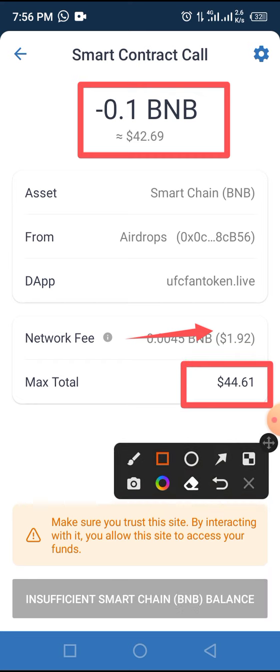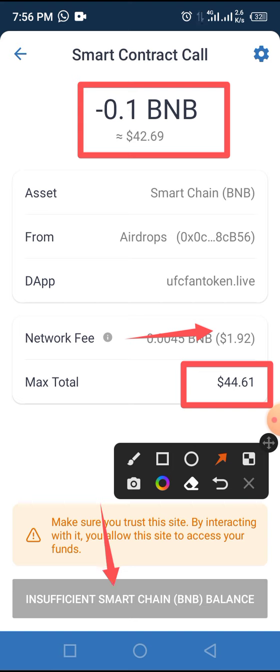If you have enough BNB in your wallet, all you have to do is tap the Approve button and claim. If you don't have enough BNB and you really want to claim this token during the pre-sale process, transfer BNB to your wallet, then follow the step-by-step process to buy this token.